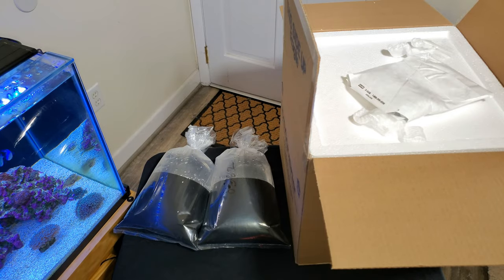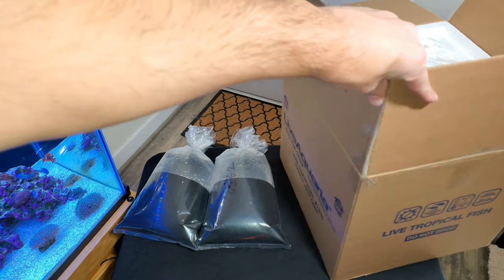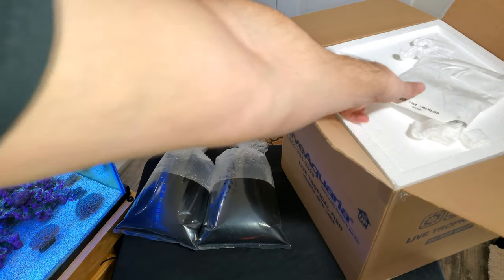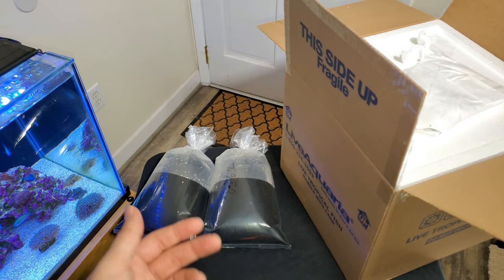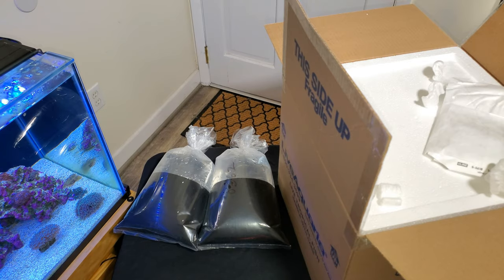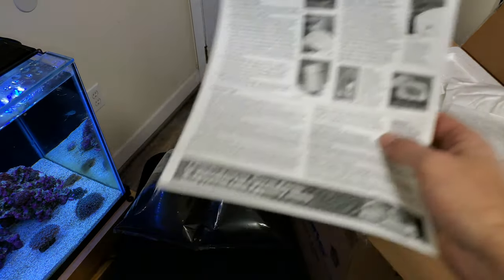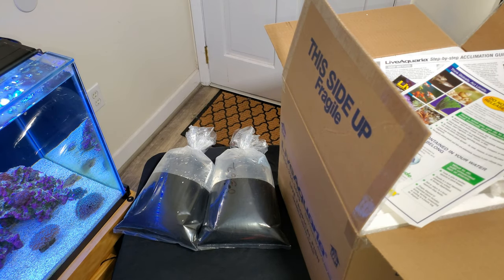Alright guys, now that I've explained this, I'm going to show you a small overview. I already unboxed it — just some of the stuff that LiveAquaria actually ships with. So I bought two new clownfish. It came in a nice big box with a warm packet because it's kind of chilly today. They actually black out the bags themselves and individually pack them. They also give you things like some acclimation guides. So if you're confused about how to acclimate, this is how you do it. And they give you some deal stuff as well.